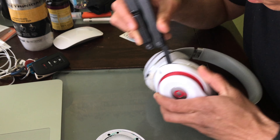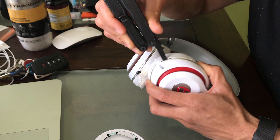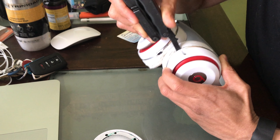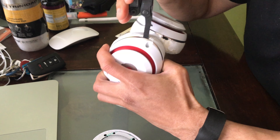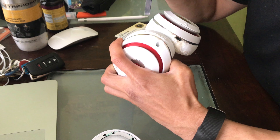The first thing you're gonna do is slowly go around the headphones — the circular part — and just slowly lift it up. As you can see, I'm doing like a little twist motion and just going all around.